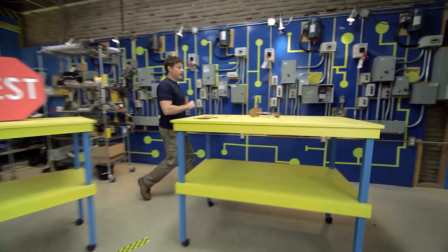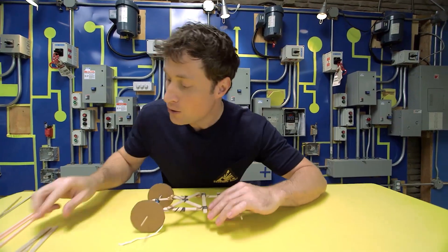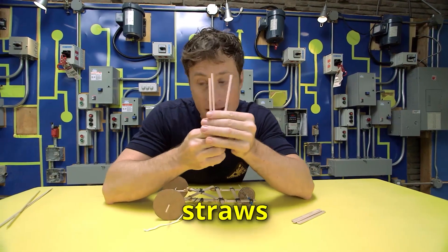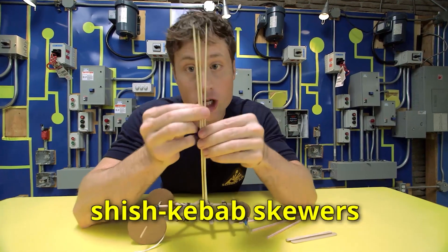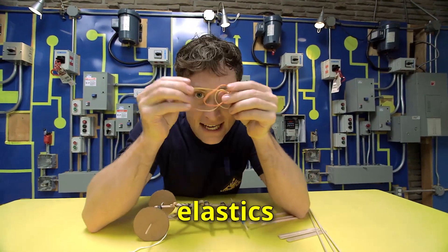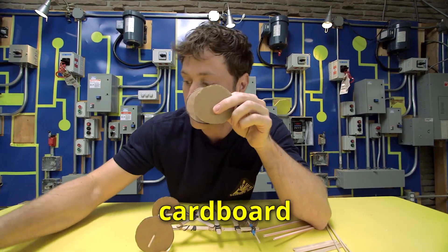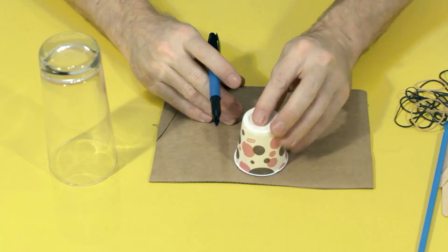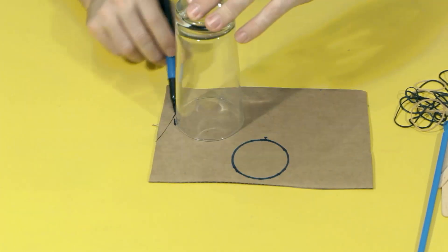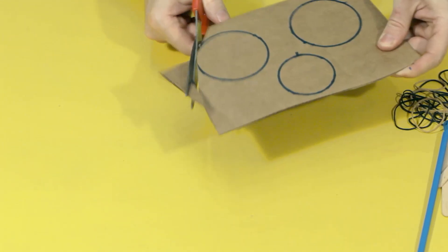Let's get building. Here is everything you need to build your very own Dragster. You need some Popsicle sticks, some straws, and some shish kebab skewers — you can get these at the grocery store. You'll also need some elastics, and of course wheels — I just cut my wheels out of cardboard. Use anything round to trace three circles on your piece of cardboard. Remember, you want two big and one small circle. Then cut out your wheels.